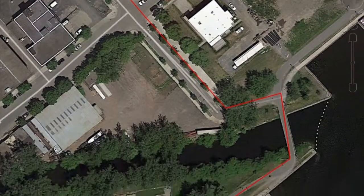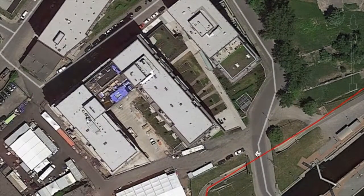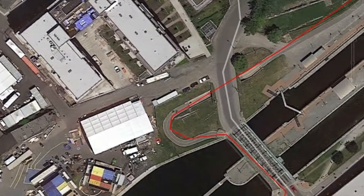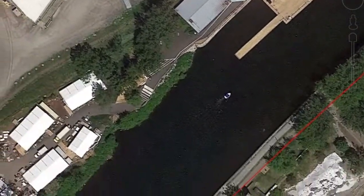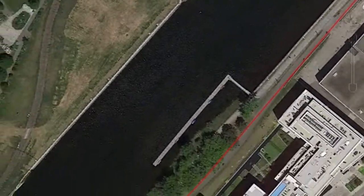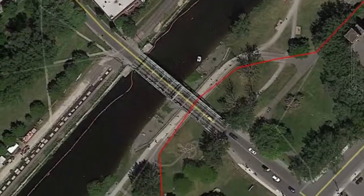So you get on the bike path here, and then you follow the bike path essentially the whole way. Just follow the bike path — there's not a lot of decisions to be made. That's why it's the easiest route.